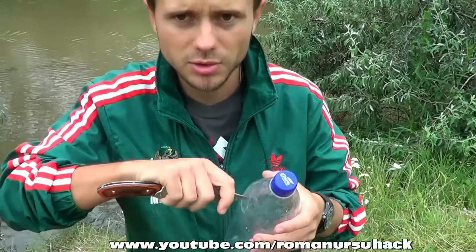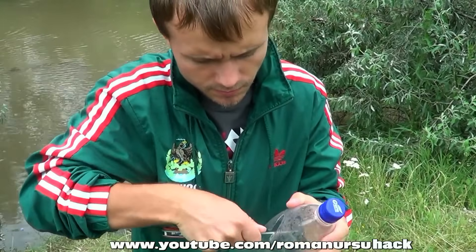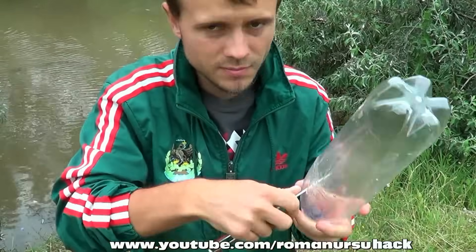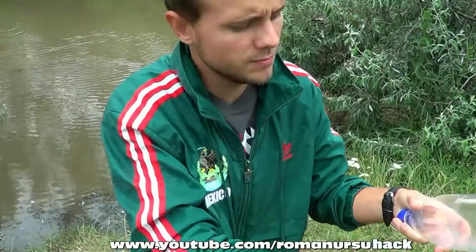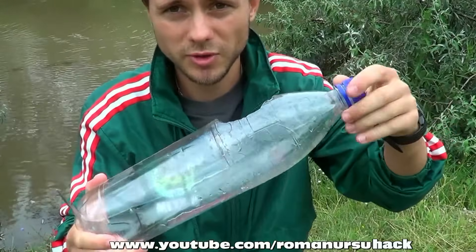Now we will cut a window in the bottle. It should look something like this. Unscrew the bottle cap.